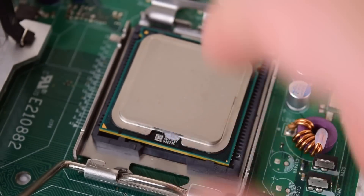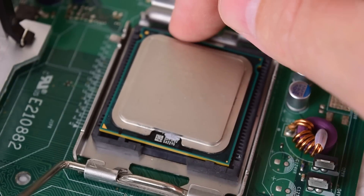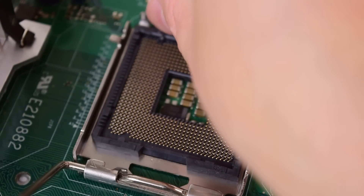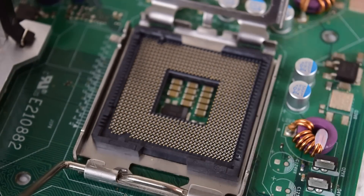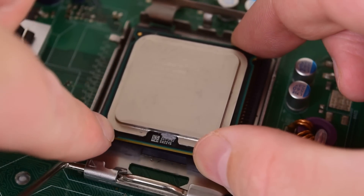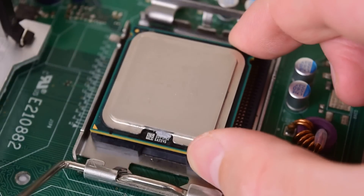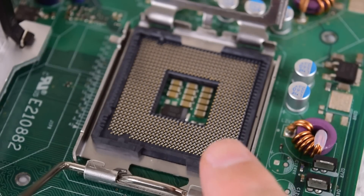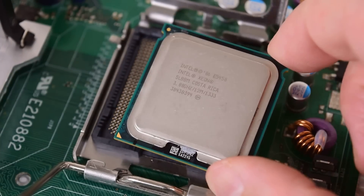We have two options. Option one: we can cut the plastic off the socket, modifying the motherboard. Option two: we file away a little notch on the processor itself up here and down there to make it fit. I don't want to modify the motherboard, so I'm going to go for option two — we're going to modify the processor.